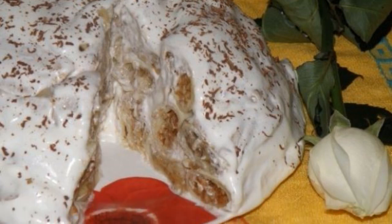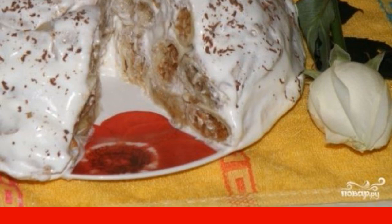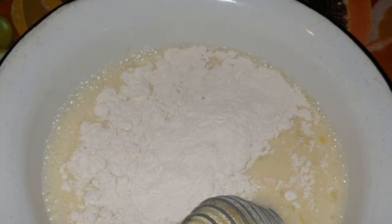An unusual pancake cake with sour cream is actually a very simple dessert. It is not only incredibly delicious but also very appetizing. The multi-layered cake just melts in your mouth.